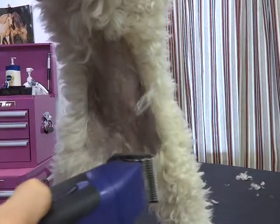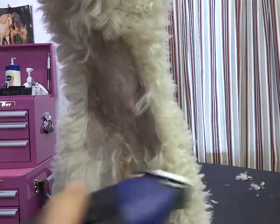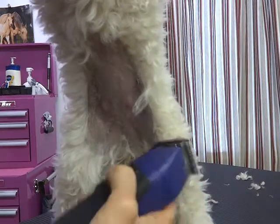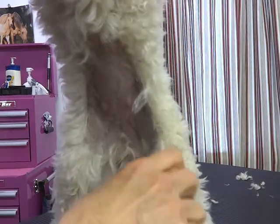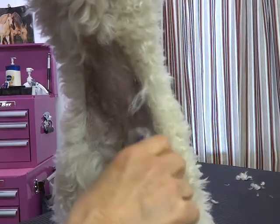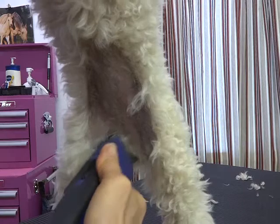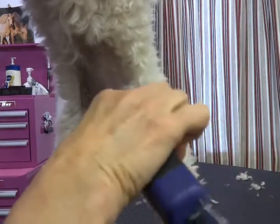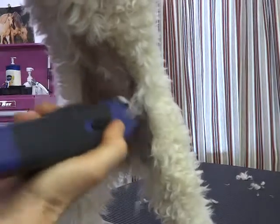Be careful because some dogs will tuck their tail, so make sure her tail is not in the way. Then gently come up the sides of her vulva like this, against the grain.